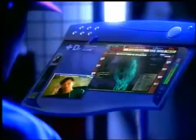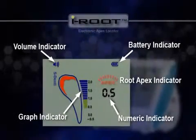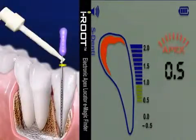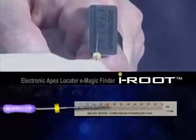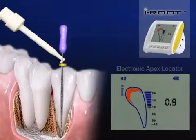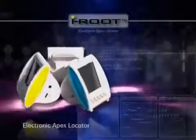S-Denti — opening a door to a brand new world. With visual information on the color LCD screen and audio updates with beeping sounds, iRoot helps you with accurate and reliable root canal measurement, featuring a self-test function, refined appearances, and ergonomic design.